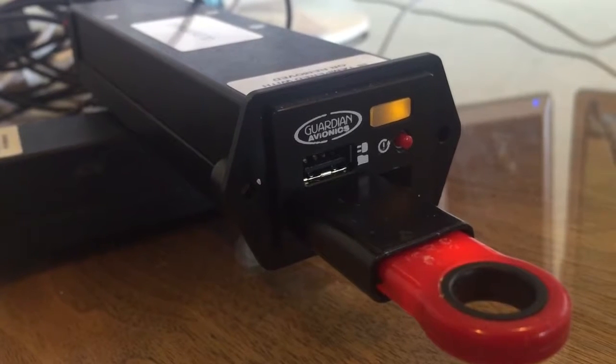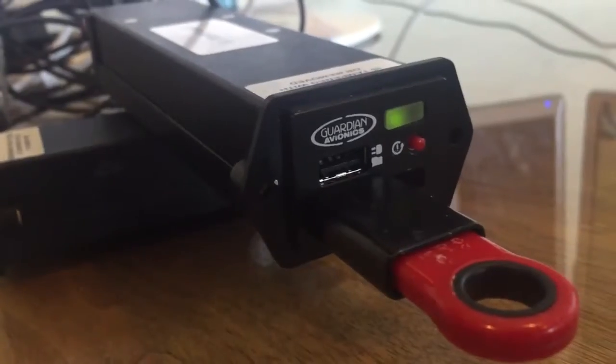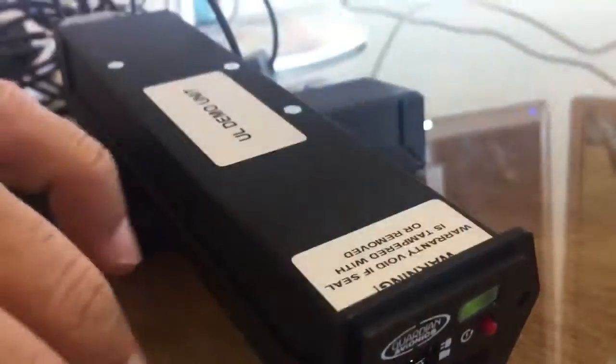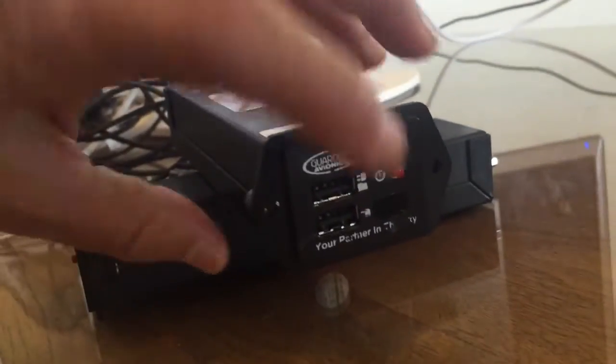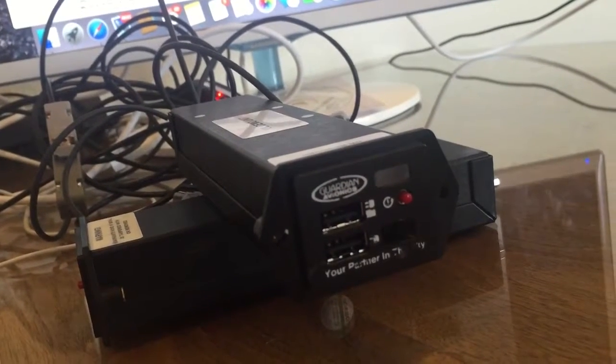Once the software is done updating and all the checks come back good, you'll see it reboot again. At that time you can easily disconnect the unit from the drive and you're back to normal.